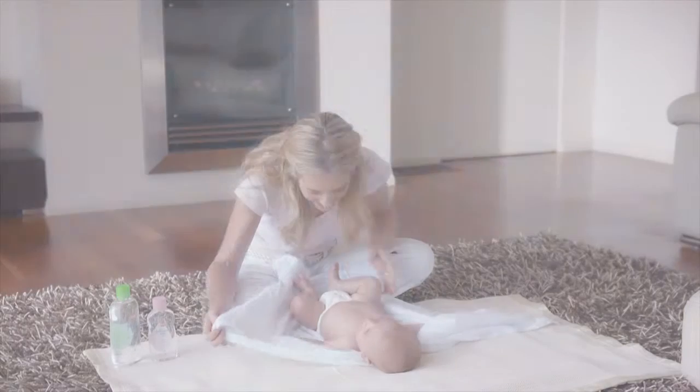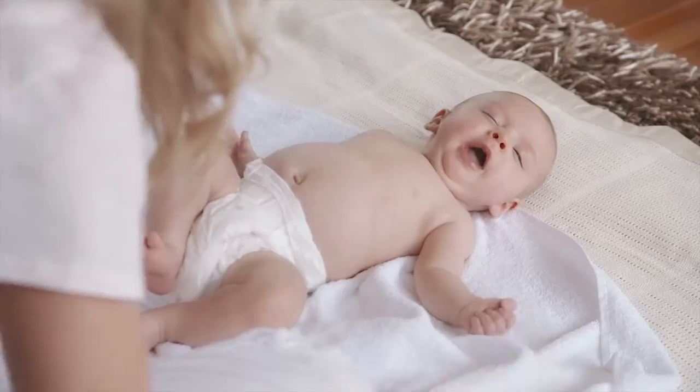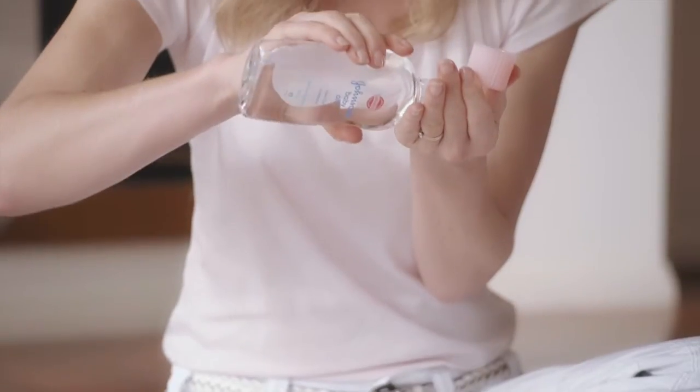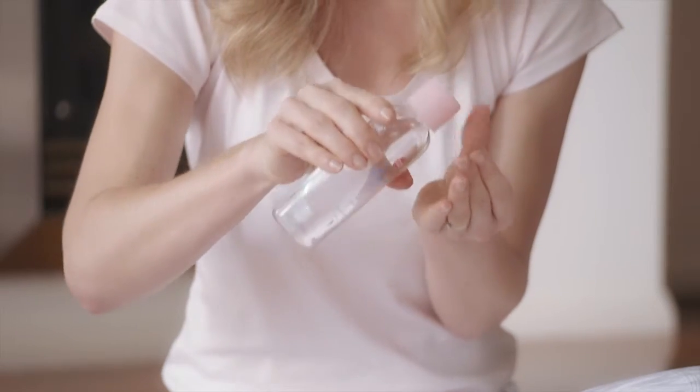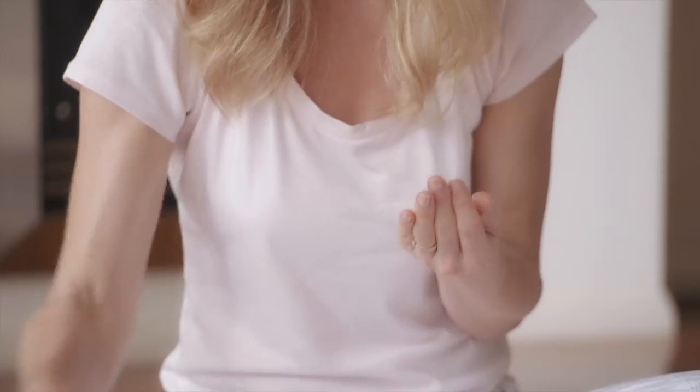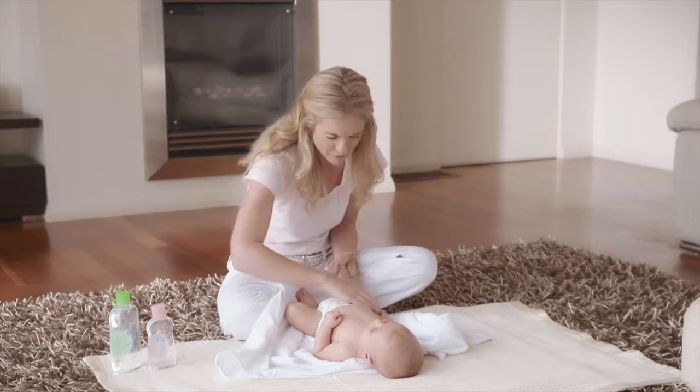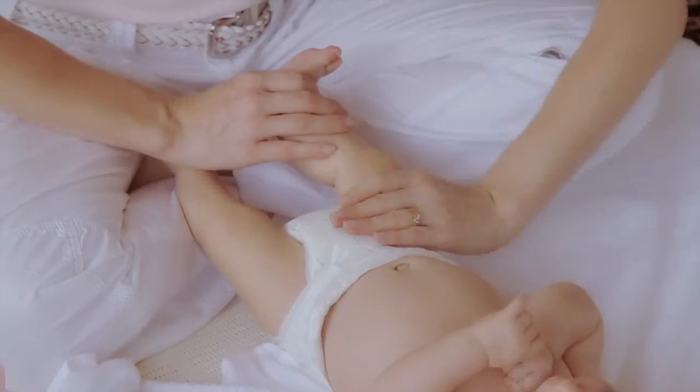A gentle baby massage oil will help to make the experience more enjoyable for both of you. Rub the oil between your hands to warm it up before you begin. Talk to your baby and observe their reactions — babies will soon let you know if they're not in the mood.